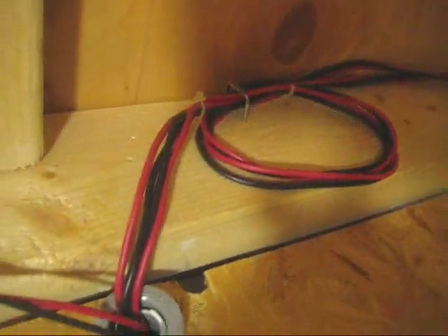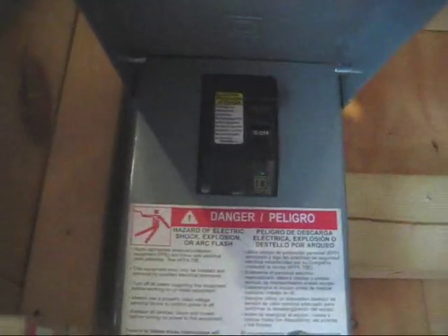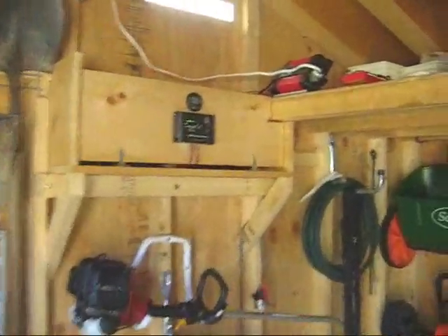The wires go into a disconnect box. If I want to shut off any charging from the panels for whatever reason, I just have to flip that off switch. And from there the wires come up and out into my controller regulator.